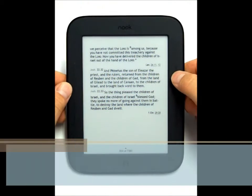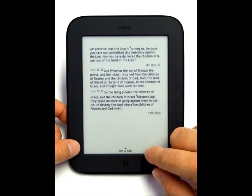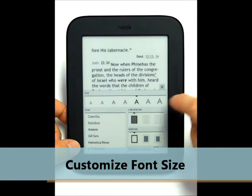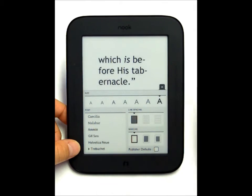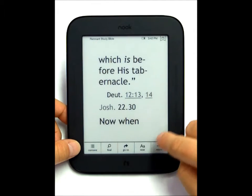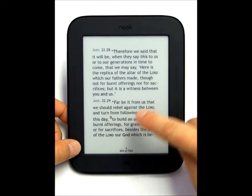You also have hardware buttons built on either side if you prefer to turn pages with those. You also have the ability to change font size — you have different font styles as well as sizes, and also how the text is displayed on the page from edge to edge. As you can see, it's very easy to get into the menu and out of it, with very few clicks required.